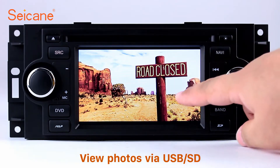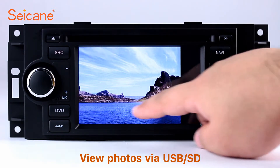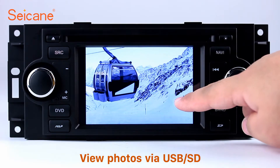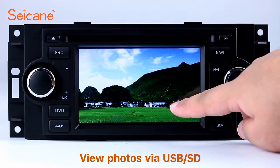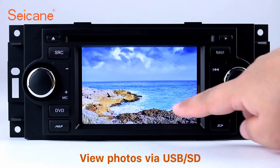Back to the main menu and enter the photo interface. Select photos from the SD card. You can view photos by sliding your fingers on the screen. You can zoom in and out of pictures through 5-point touch screen operation freely.